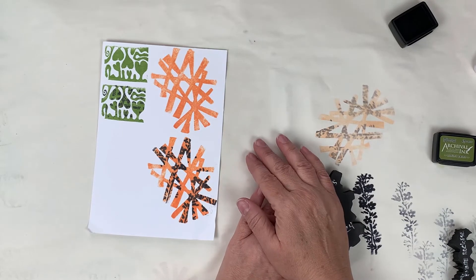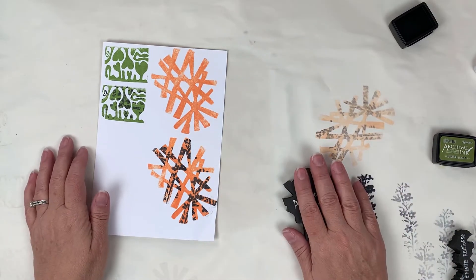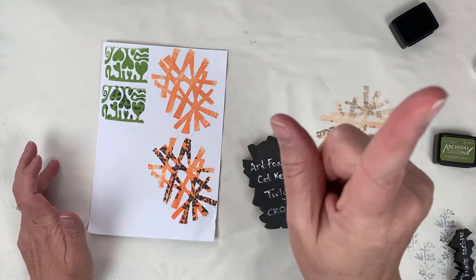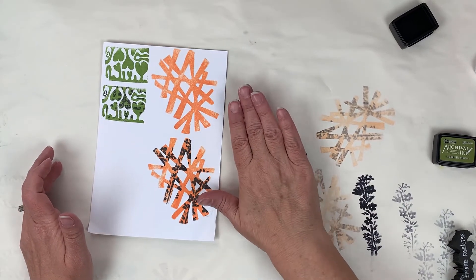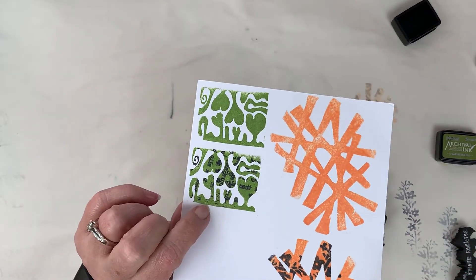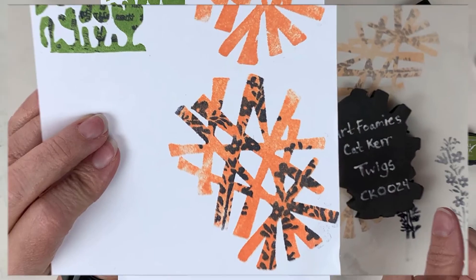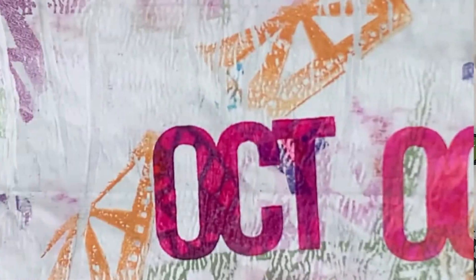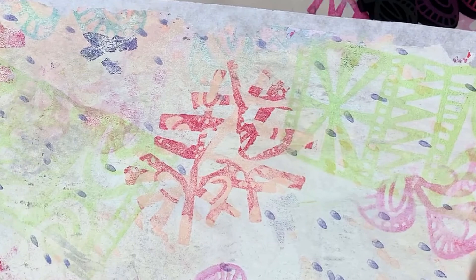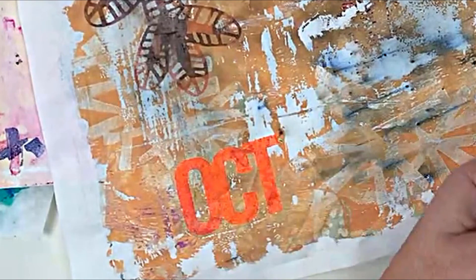I suggest you really give this technique a try. In the upper right-hand corner I'll put a link to a video where I'm doing a whole bunch of stamp kissing using art foamies. So that is stamp kissing with rubber stamps and with art foamies — a lot of fun. Here are some more samples using paint on art foamies. I hope you've enjoyed this month's little technique. Stamp kissing gives you lots of visual texture, wonderful for your mixed-media projects.